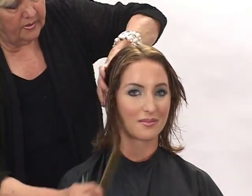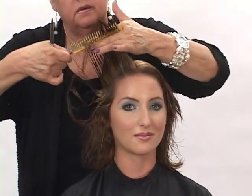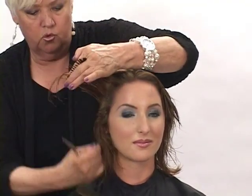All the way around, we're going to do slightly off-center because that's where it wants to part. Let's go right around the hairline, and we're going to come six inches out, 90 degrees, all over the head. Right around.